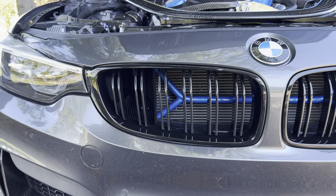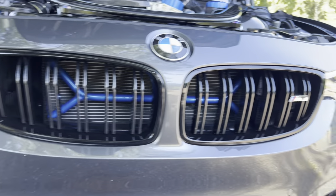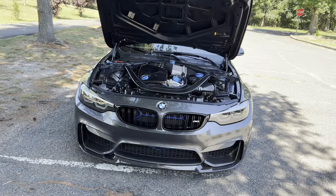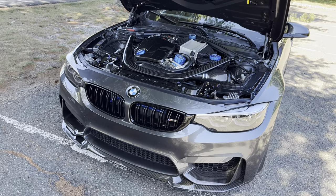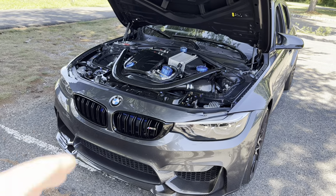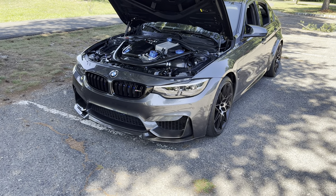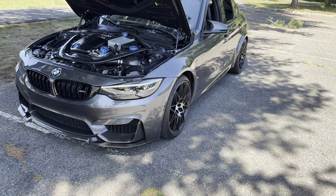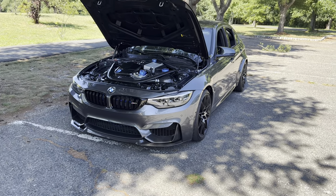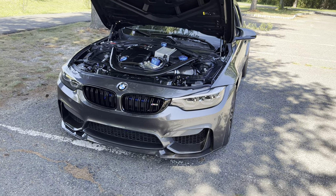I'm very thrilled I figured out a way to mount the Eventuri brake ducts — I would have been upset if I couldn't use them because they're beautiful and very functional. It looks great with the bar up front. It's so cool to see this car come together day by day. I've been in the garage very late almost every day for the past month or two doing as many mods as I can. The next mods — wheels, suspension, exhaust — are really going to change how this car sits, looks, and sounds.